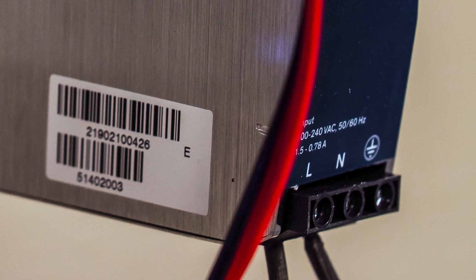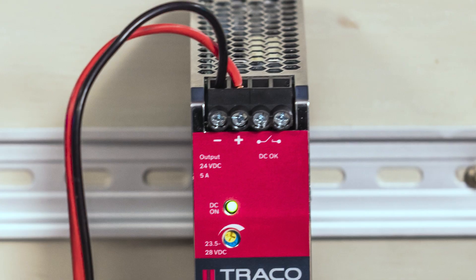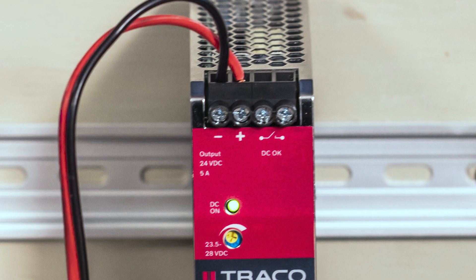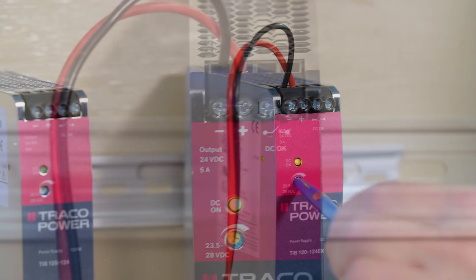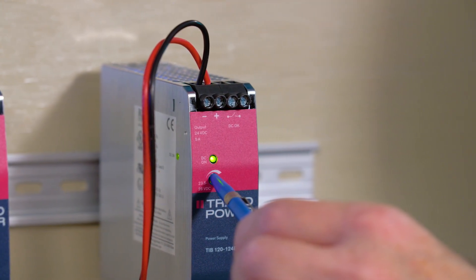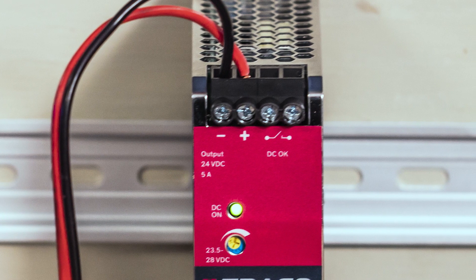The three input terminals L, N, and earth ground are at the bottom of the supply. The plus and minus output terminals are at the top. These 24 volt output versions are adjustable from 23.5 to 28 volts DC via an adjustment screw on the front panel.